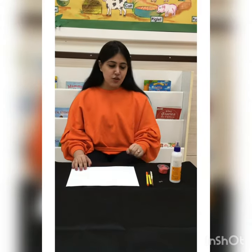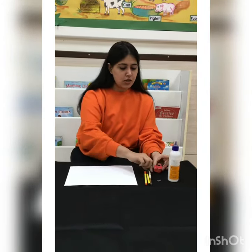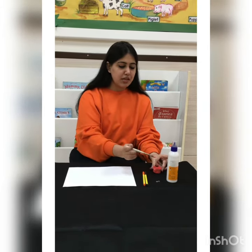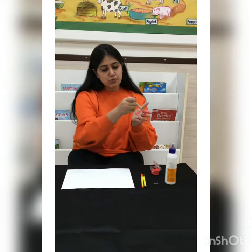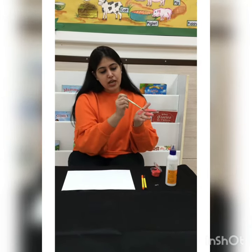So let's start. First of all we will apply paint on our hand. Mothers can help the child in this. Let's apply the pink paint on the hand like this. Cover all the fingers properly so that we can have a good hand impression.